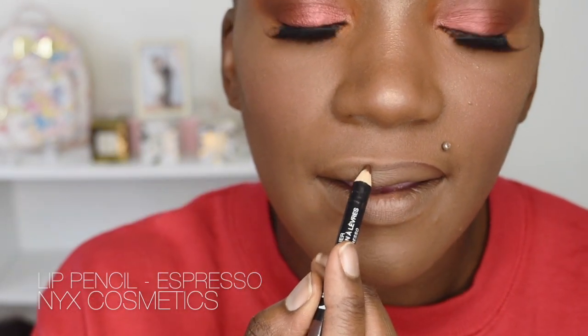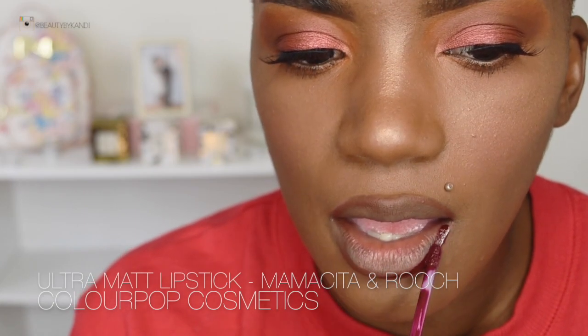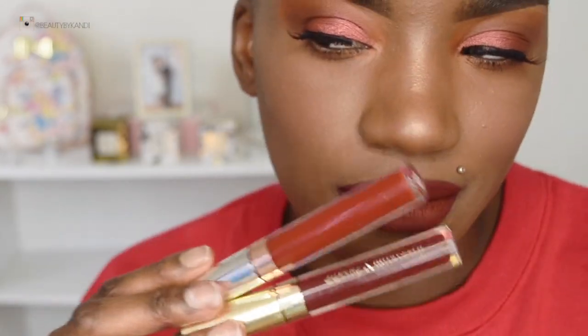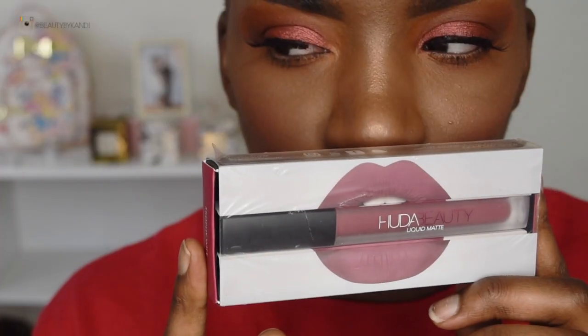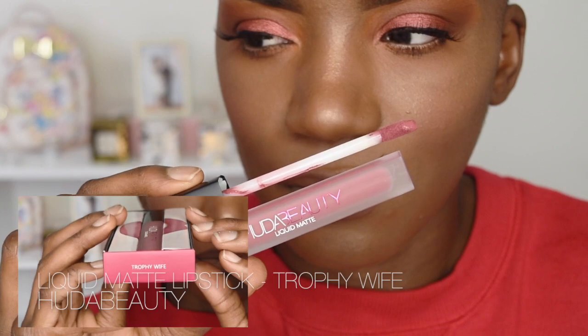For the final step, we're going in with the lips. We're starting with the lip pencil from NYX Cosmetics in the shade Espresso. Then to give a deeper tone, we're going in with ColourPop Cosmetics' Ultra Matte Lipstick in both shades Mamacita and Roach — placing them on the outer rim and blending the two shades together. From the bag, we also received the Huda Beauty Liquid Matte in Trophy Wife, and we take that right in the center of the lips and blend it out to create a brown rosy lip.